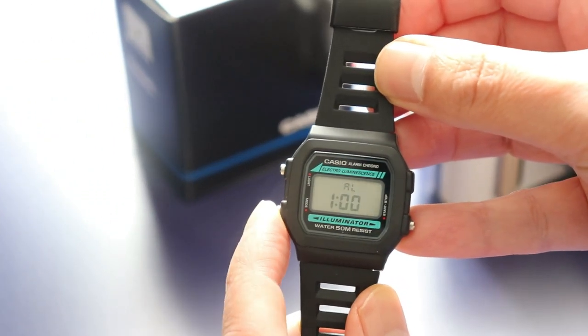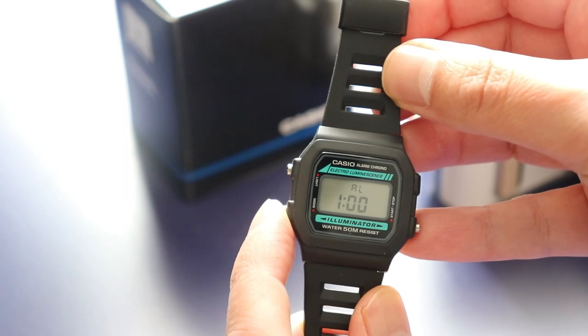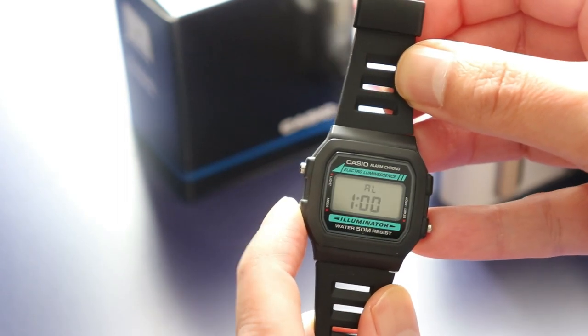For features, it has a built-in alarm with an hourly chime, and a stopwatch with split time that can measure first and second place.